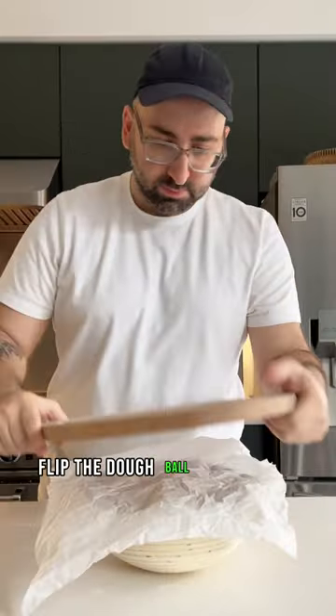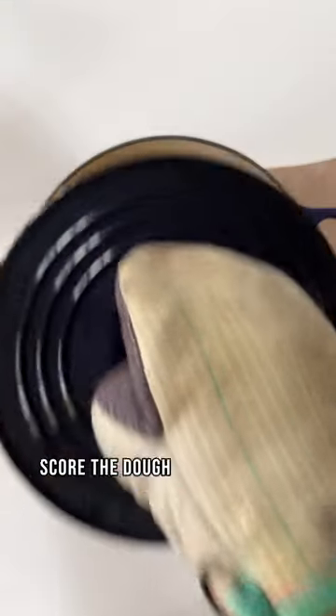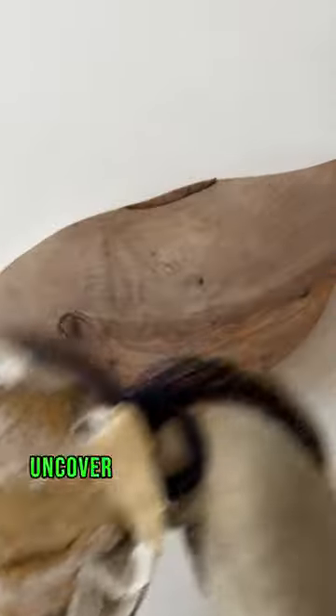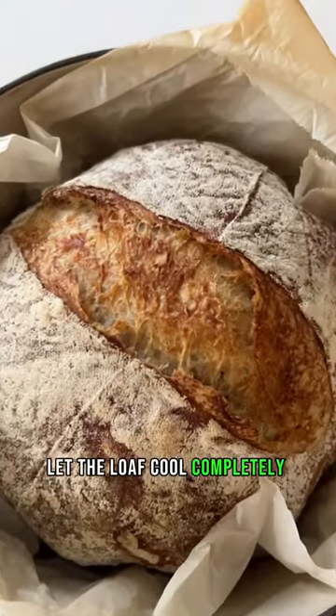Preheat your oven with a large cast iron pot. When you are ready to bake, flip the dough ball over onto a silicone bread lifter or parchment paper. Score the dough if you want, or don't — it's totally up to you. Drop the dough gently into the hot cast iron pot. Cover and bake for 30 minutes, then uncover and bake for another 15 to 20 minutes. Let the loaf cool completely before slicing.